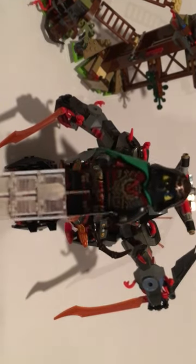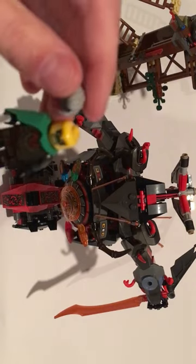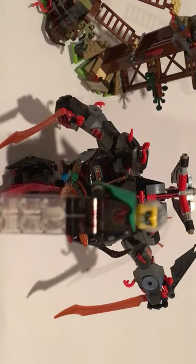Next up we have Crooks. I'm not going to go into great detail with him — he's pretty much the same except the pauldron is on the other side. He also comes with a hair piece, so let's take that off and stick that on there. There he is.